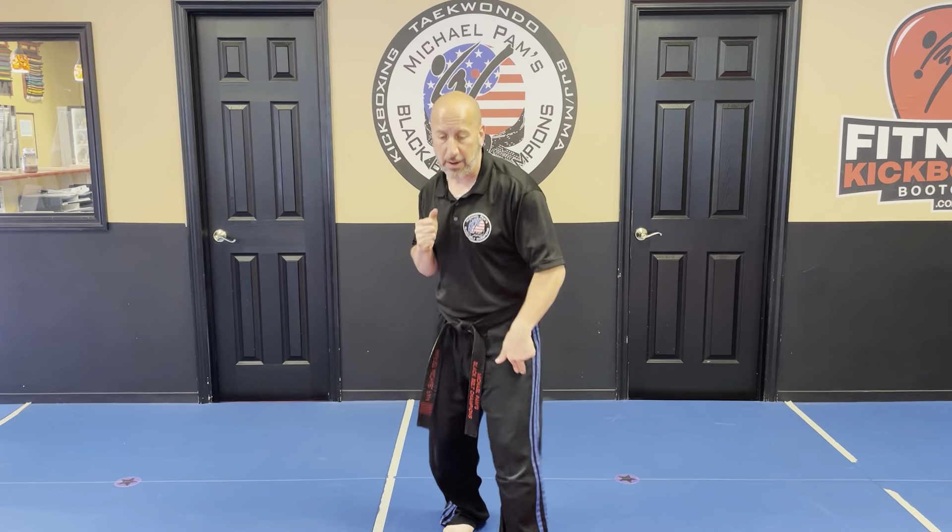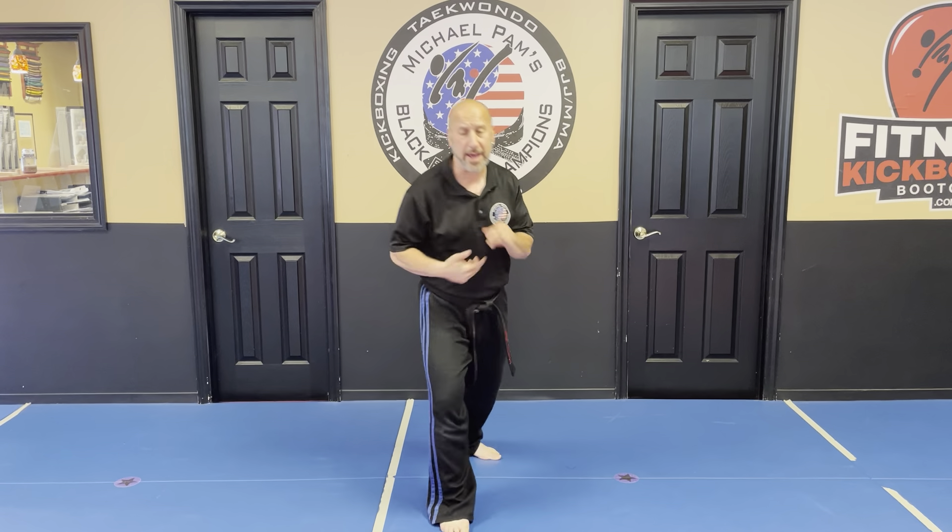Hi, Mr. Pam here from Michael Pan's Bike Build Champions. Earlier we practiced our step-back, get-out-of-the-way roundhouse kick. As I stated in that video, you can do any kick. So I'm going to show you two more kicks that we've been working on: axe and back kick. It's the same principle.